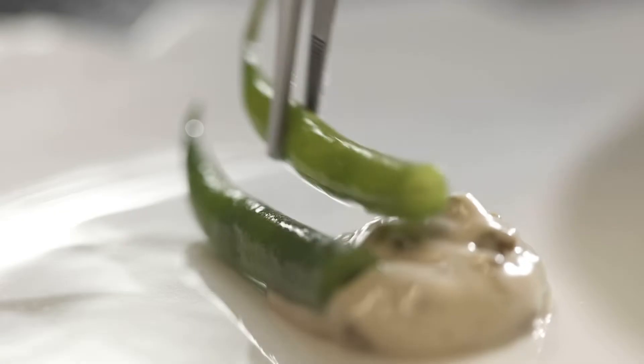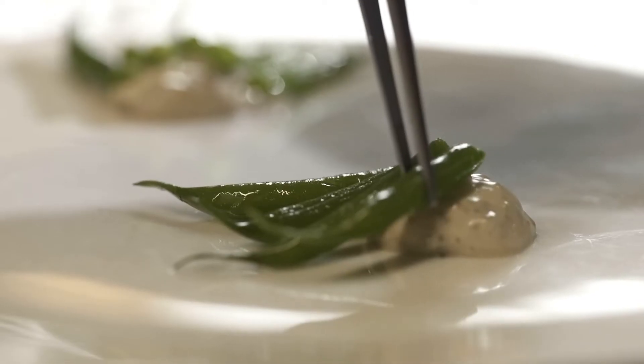Après on a fait un condiment bien moutardé avec des algues du Croisic : on a de la dulse, on a de la laitue de mer, on a du nori. Derrière, tous les condiments qui vont venir autour — des haricots verts qui sont presque crus, qui amènent beaucoup de végétal.